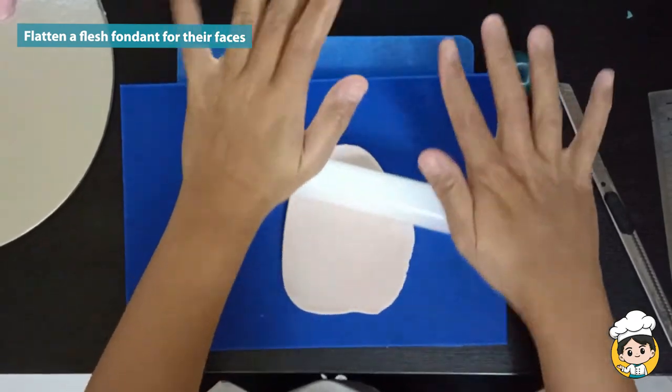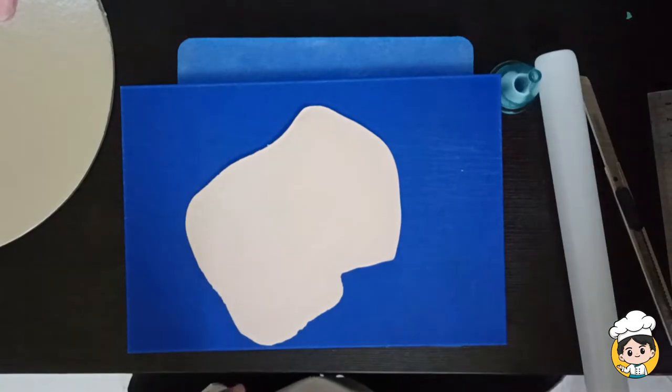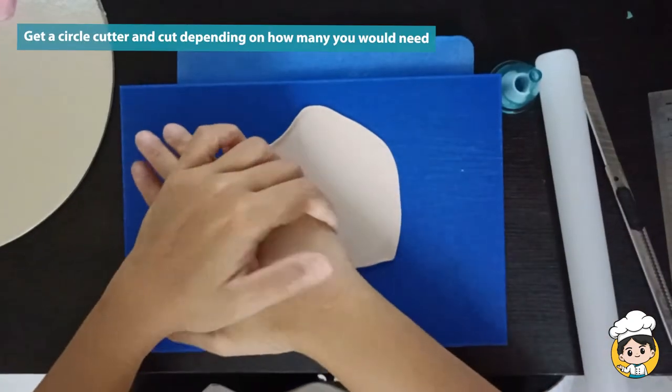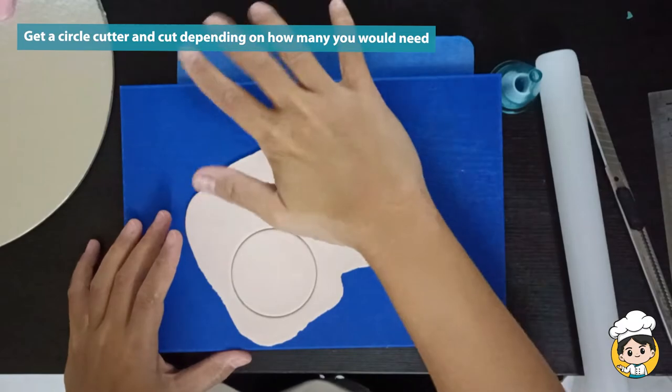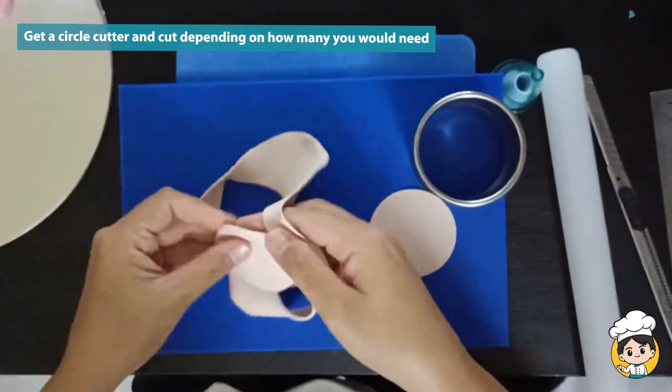Let us start with flattening up a flesh fondant for their faces. Make sure that it is thin enough so that it will not be overpowering the cupcake. Get a circle cutter and then cut as many as you have to, but for this tutorial I'll just be making one of each.